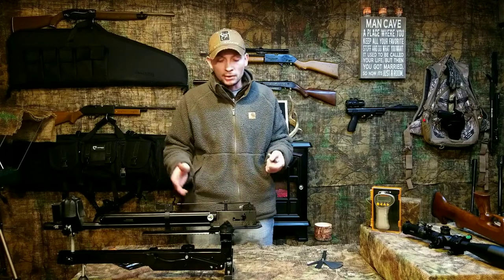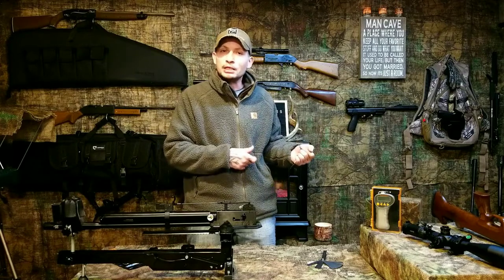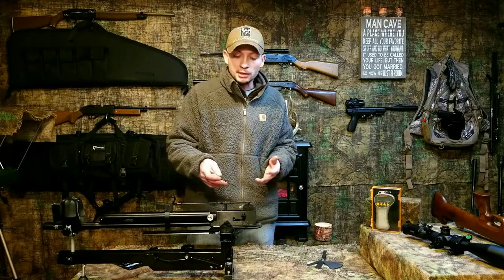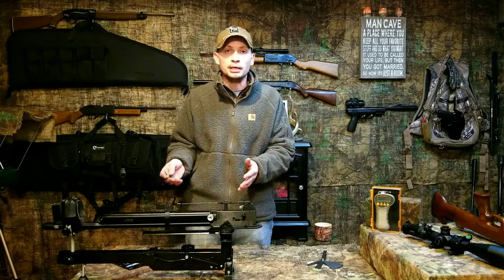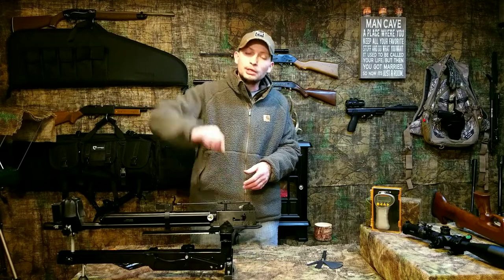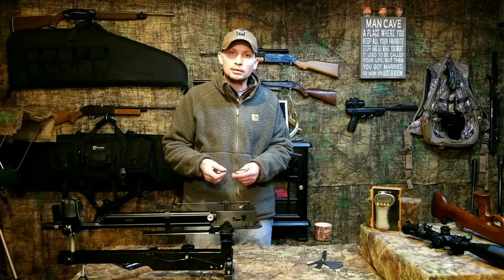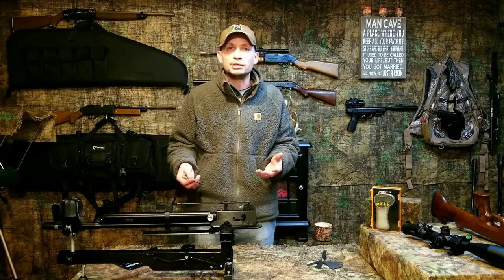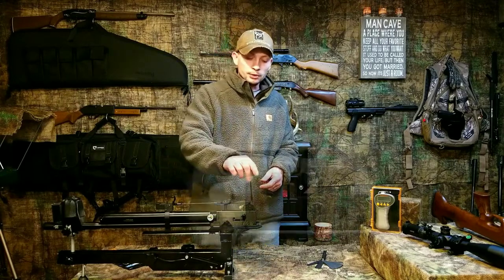It really breaks clean right there and I can get a really light, clean break without any sponge or creep — just a really nice snappy, clean, safe break that's light. That's pretty much how you adjust your first stage length. You'll have to play with it and see what works best for you. The reason I say do it out of the stock the first time is so you can visually get both screws all the way flush with that plastic, start from there, and know where you're at — just to make sure you don't strip them out or over-adjust.